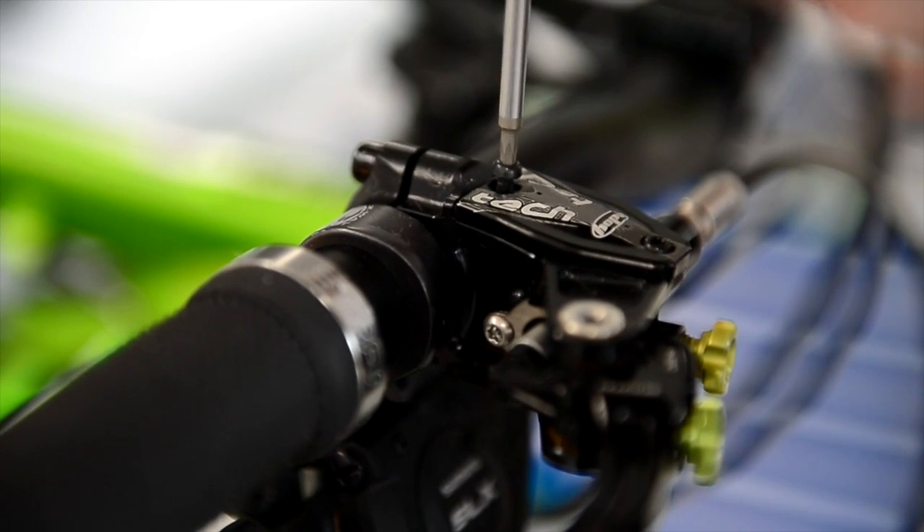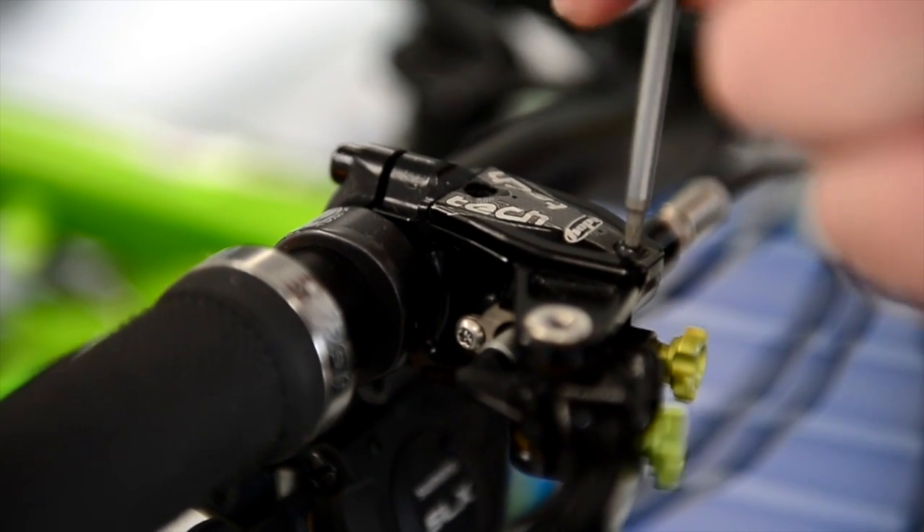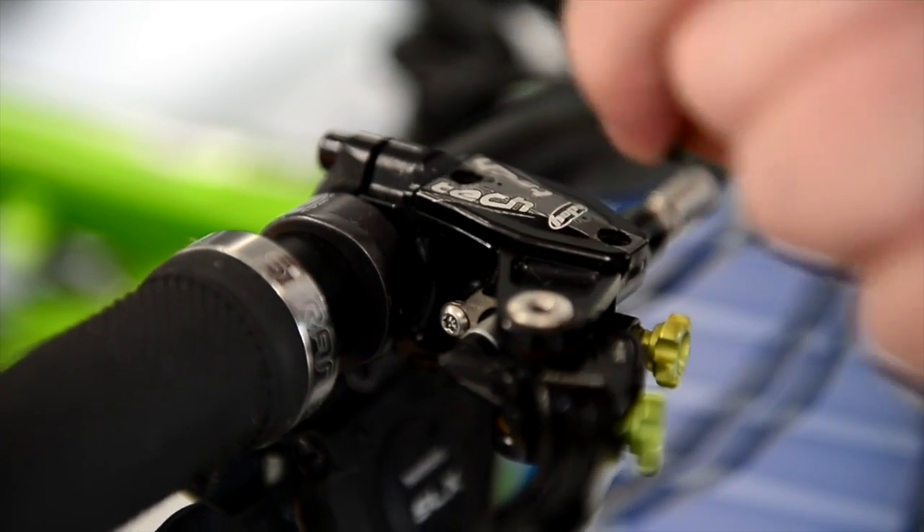Then we take out the first T10 Torx screw, then the second one. Make sure you realise this is a T10 Torx screw and not an allen key, as some people have done.